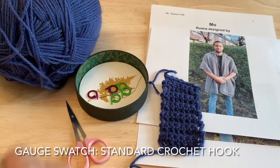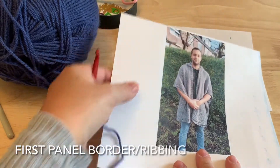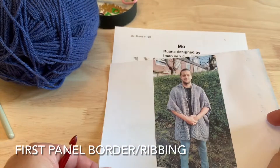So you can go ahead and gather your supplies and we will get started. To start, we are going to start on one of these front panels with the border or ribbing that goes across the bottom of that panel.